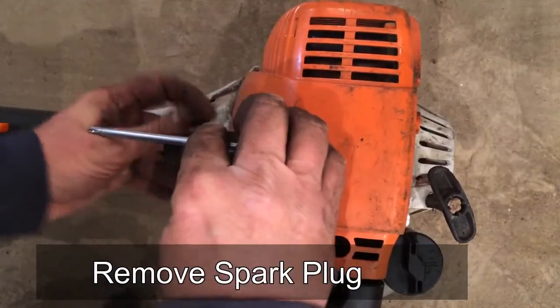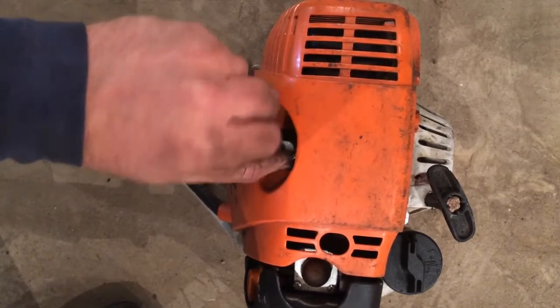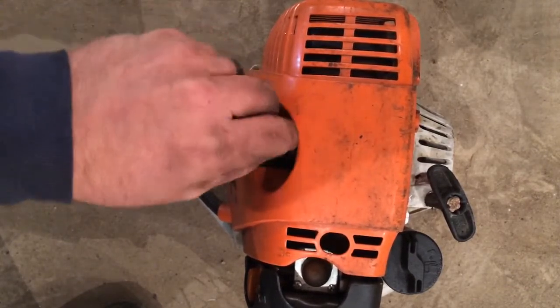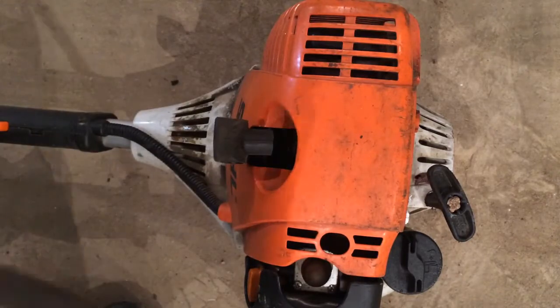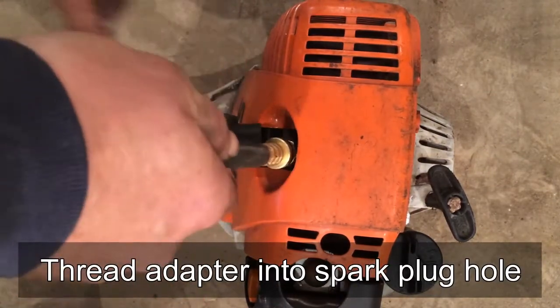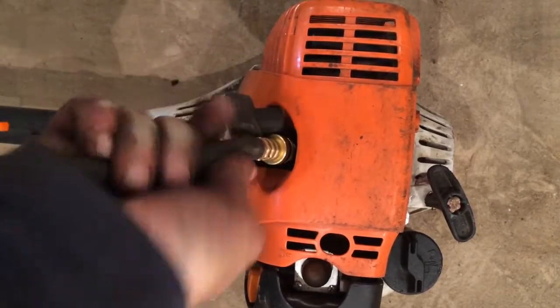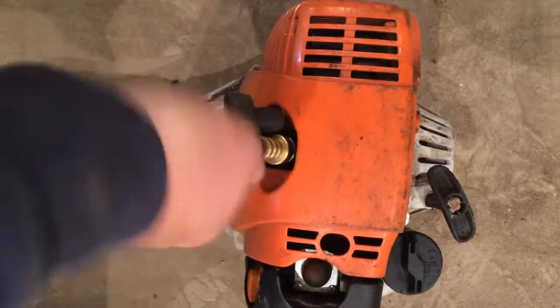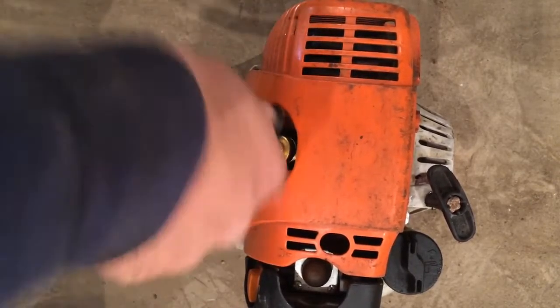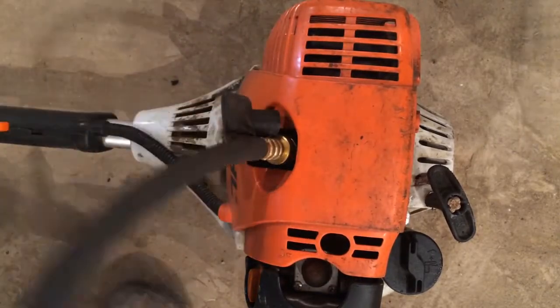First, you just remove the spark plug. Then you just hand tighten your adapter on your compression tester into the hole where the spark plug goes. Once you've got it hand tight, you need to make sure that you're testing it at full throttle, so you pull the trigger.